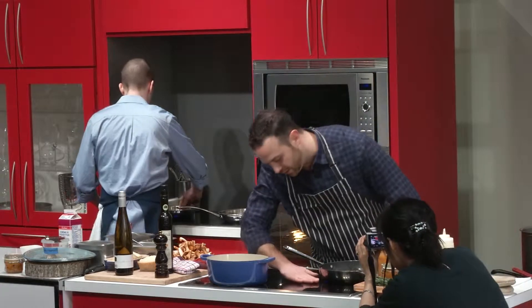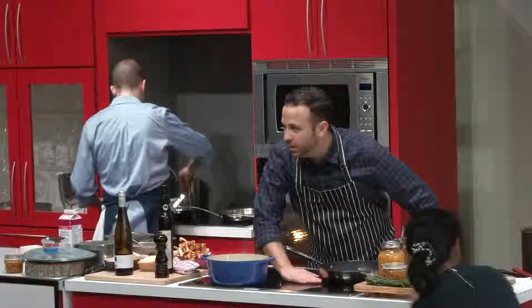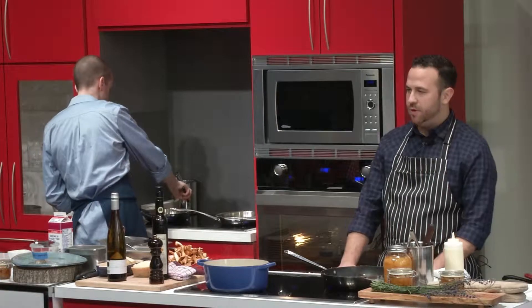This thing is on and look at how close my fingers are — it's just warm. So it literally just heats the pan, yet everything around it stays cool.